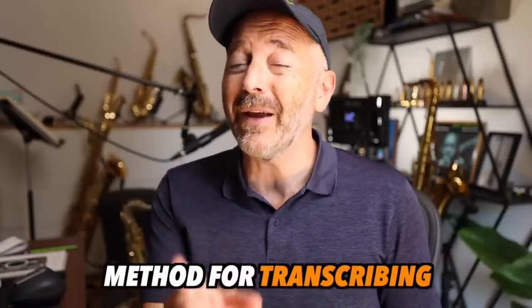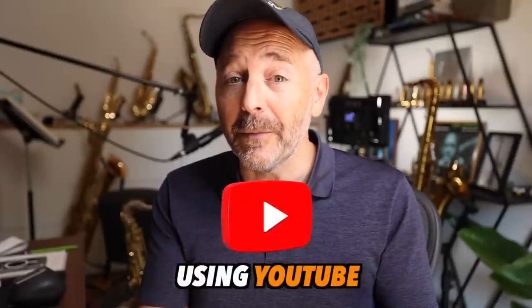The first thing I want to show you is my method for transcribing or learning stuff by ear using YouTube. Besides having an unimaginably vast library of recordings, YouTube has some cool tools that make transcribing a lot easier.